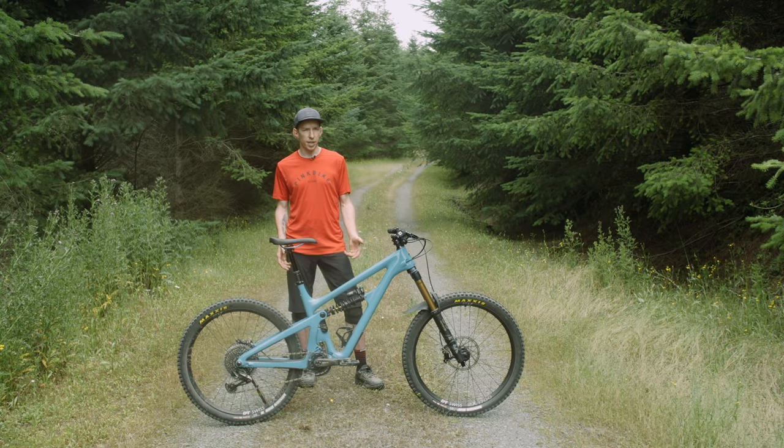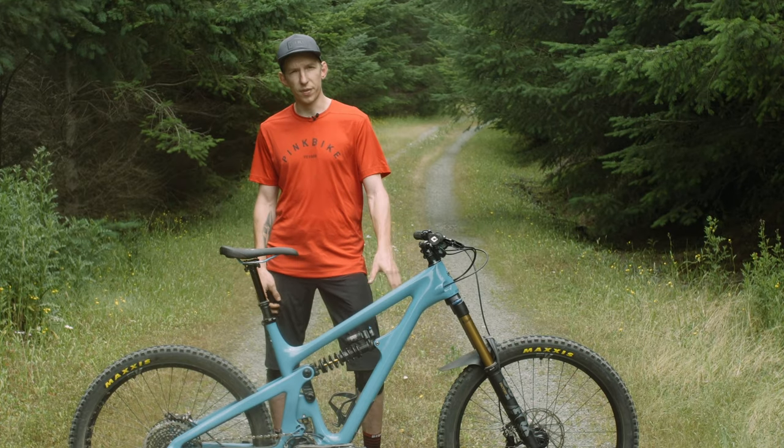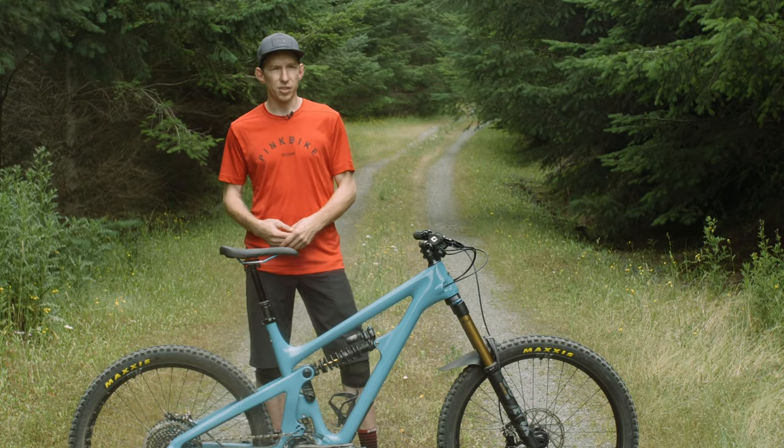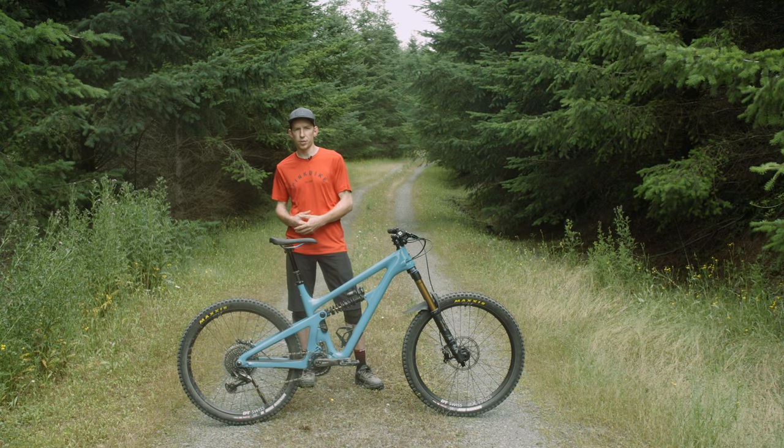As you can guess by the name, it has 165 millimeters of rear travel, 180 millimeter fork up front, and a 63.5 degree head angle. All those numbers kind of put it in that sort of almost downhill bike territory, a little bit more than you'd want for an enduro bike.